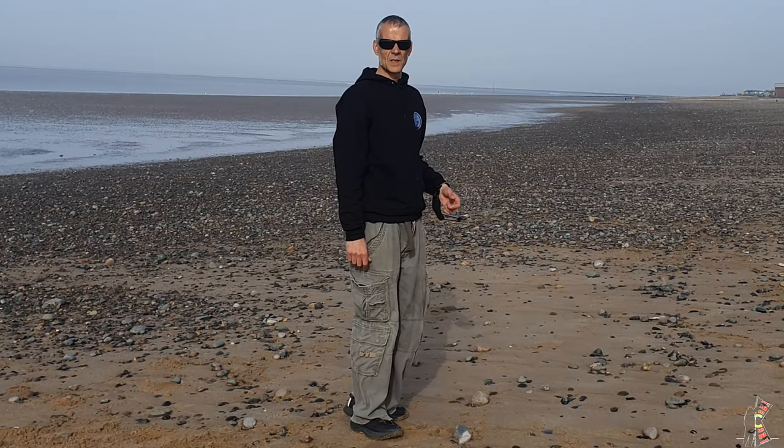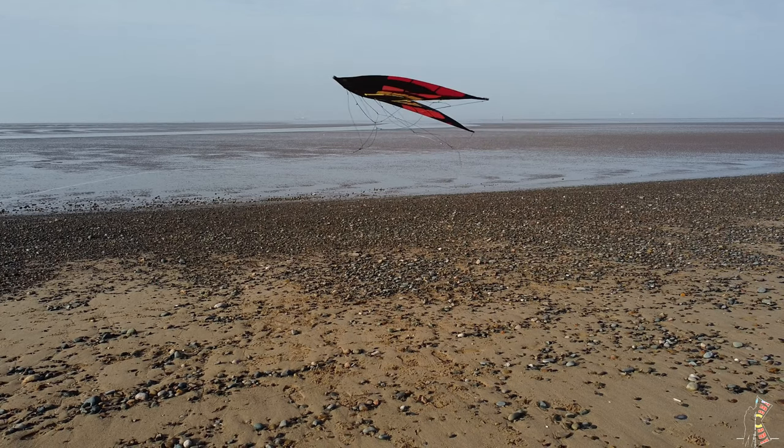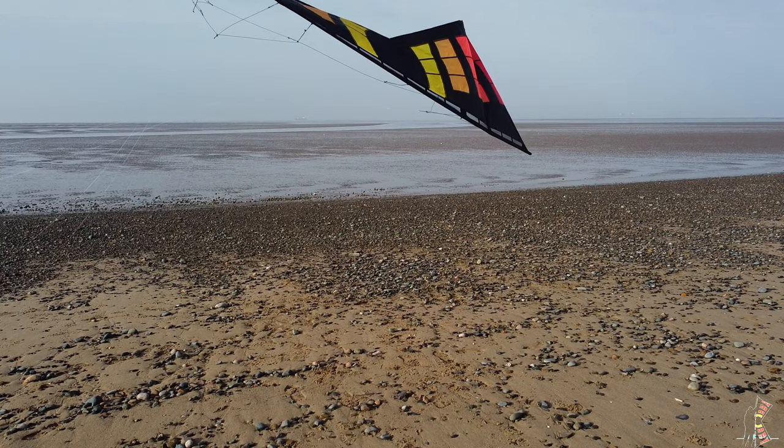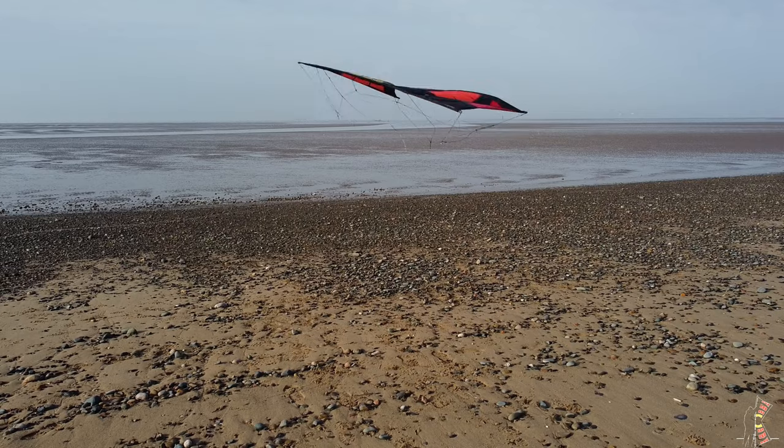Let's zoom in and have a closer look. Here we see the kite come in for the axle. This is the exact point where the axle is executed. As you see it go round, all the lines are loose, and as you complete the rotation, pick up the slack on the lines to get the pressure back into the sail.